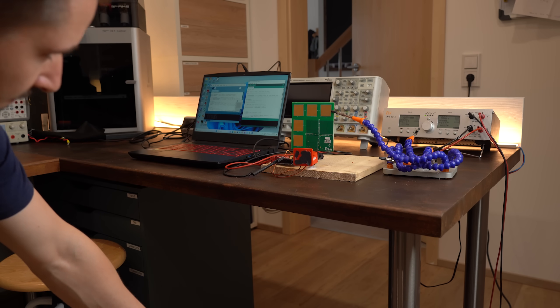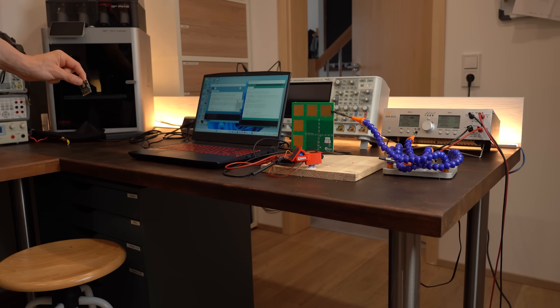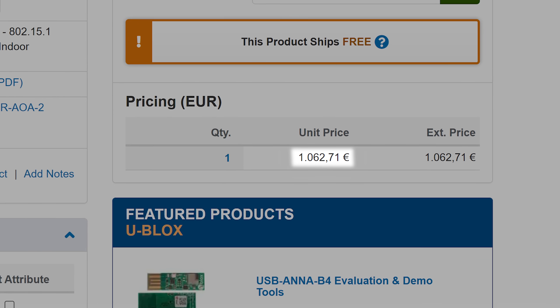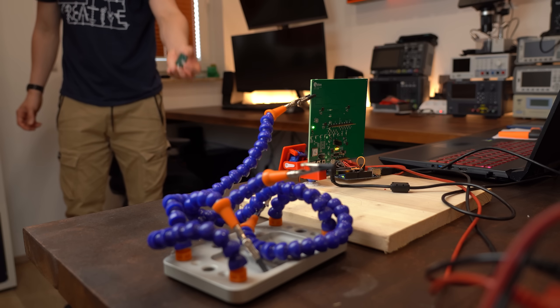This Bluetooth positioning system is definitely very promising for tons of applications. The only problem right now is the price of the dev kit, but cheaper PCB designs will pop up sooner or later, so definitely look out for that.